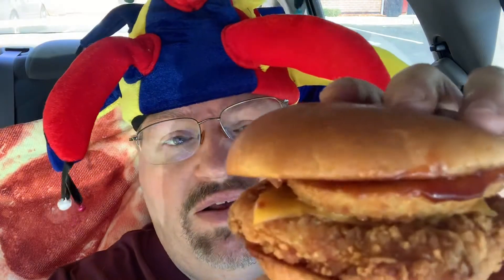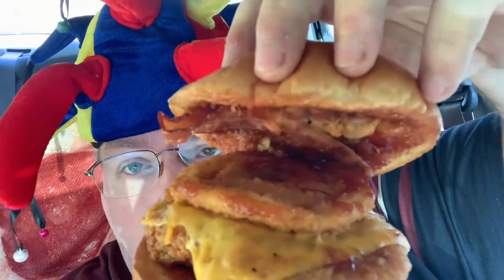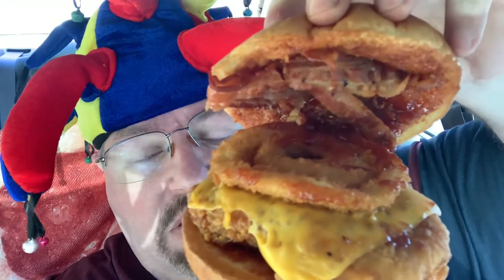It's a bigger piece of chicken, and this is what you get — it comes in a box. The Cluck Deluxe has a bigger chicken patty, cheddar cheese, some bacon, onion rings, two pieces of bacon, lots of barbecue sauce on top and bottom. I'll give it a try for you guys and see how this one is. It's a bigger patty than last time and has a nice soft brioche bun.